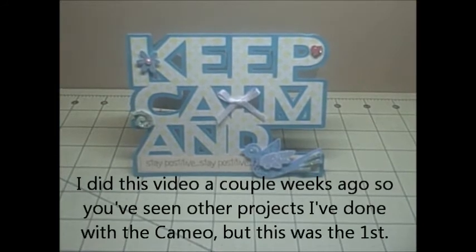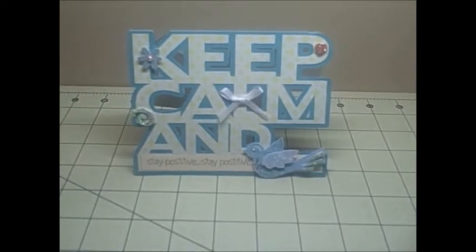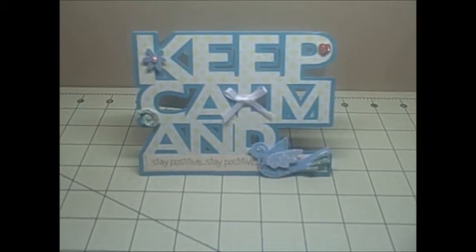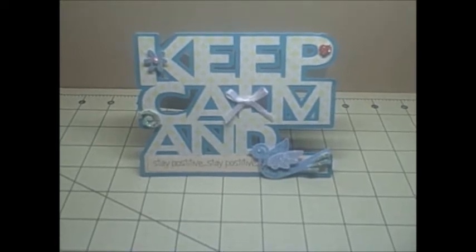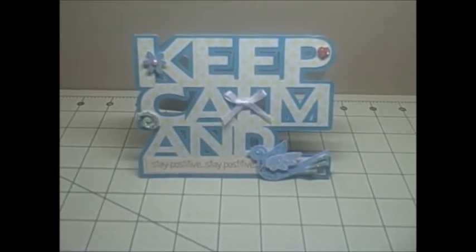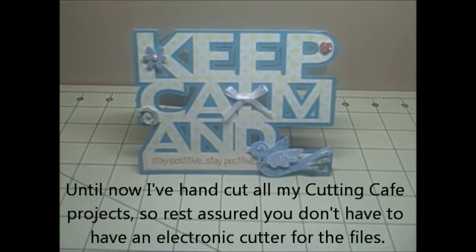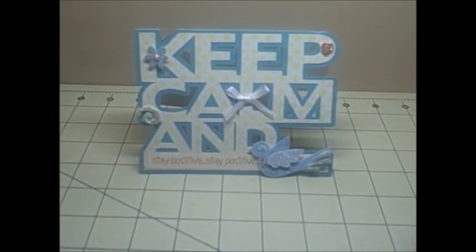I've had it for a few weeks now and between work and other activities I just have not had the chance to actually get it out and play with it. But I must say I love the Cameo. I've heard people say that, but the very first thing I did as a test cut was a multiple layer peony flower and it just cut like butter. And this is my first project with it — I'm still playing around with the files and learning the software, but so far I'm loving it.